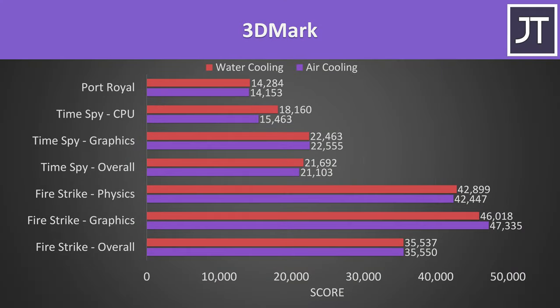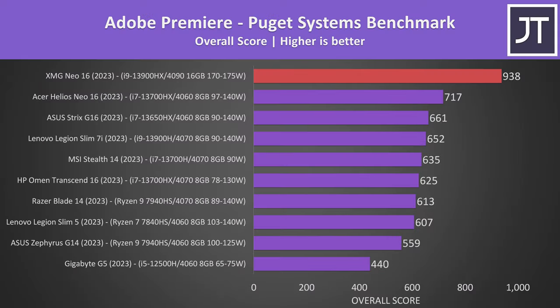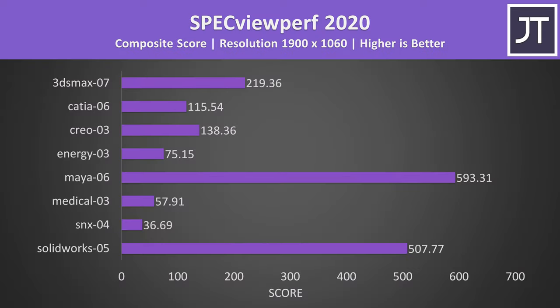Here are the 3DMark results for those that find them useful. For content creator tests, the Neo 16 was consistently one of the better results when compared to other maxed-out laptops, and these tests were all done on air cooling, so expect better with the liquid cooler connected.